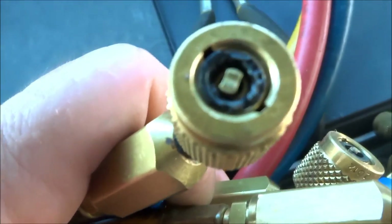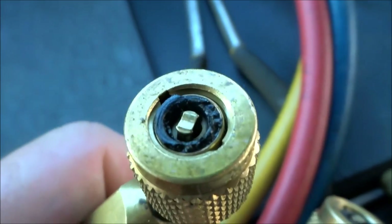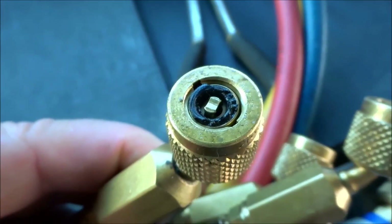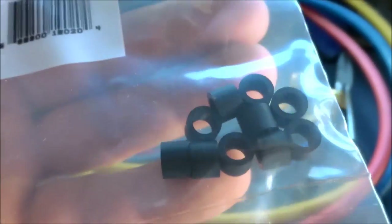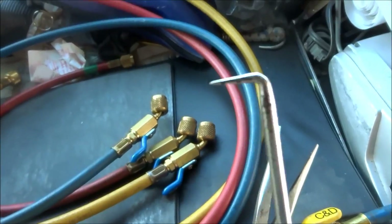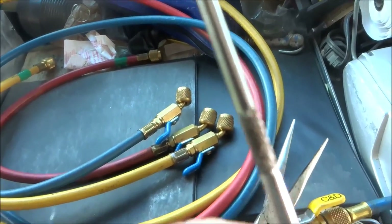If you've got something like a mucked-up gasket, you ain't gonna be able to pull a good vacuum on it. It won't be so bad if you're just checking pressure, but for pulling vacuum, if you have gaskets like that — no go. So I'm going to show you how to change them. You can buy the gaskets in quarter inch, 3/8, or half inch. You're better off to get the good Yellow Jacket ones — some of these Japanese ones are really no good. What you're going to need is a good pair of needle nose pliers and some kind of pick to get the old gasket out.